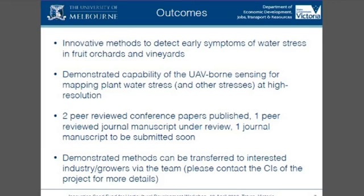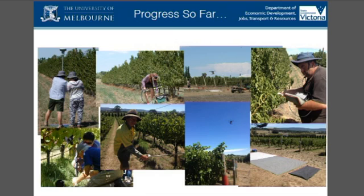In summary, the technology was used to detect water stress in both orchards and vineyards, and we've demonstrated that it works well with high accuracy. There have been a number of publications presented by the team at conferences in Australia and overseas, and some manuscripts are being submitted. There are opportunities for further work, including biosecurity detection of pest and disease stress with this technology.